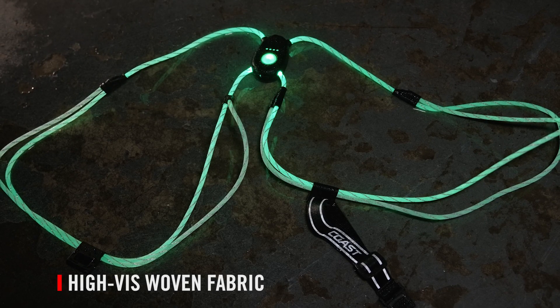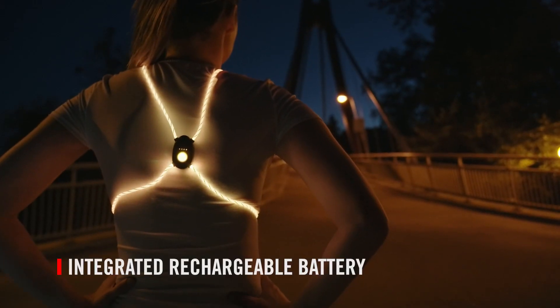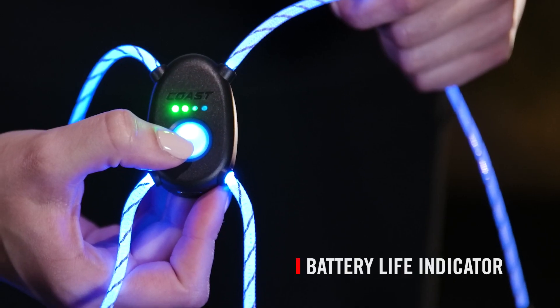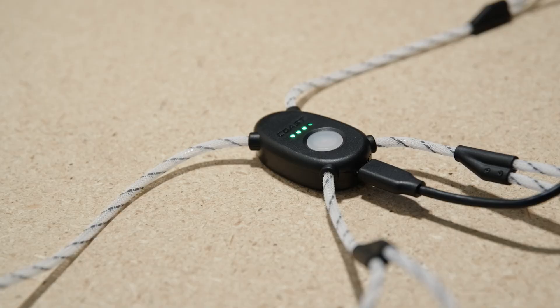The vest is made with high-vis woven fabric that encases the light tube, which is powered by an integrated rechargeable Zithion lithium battery and controlled by the lighted power button. The integrated battery life indicator lets you know when it's time to turn for home or power back up via its USB-C charging connection.